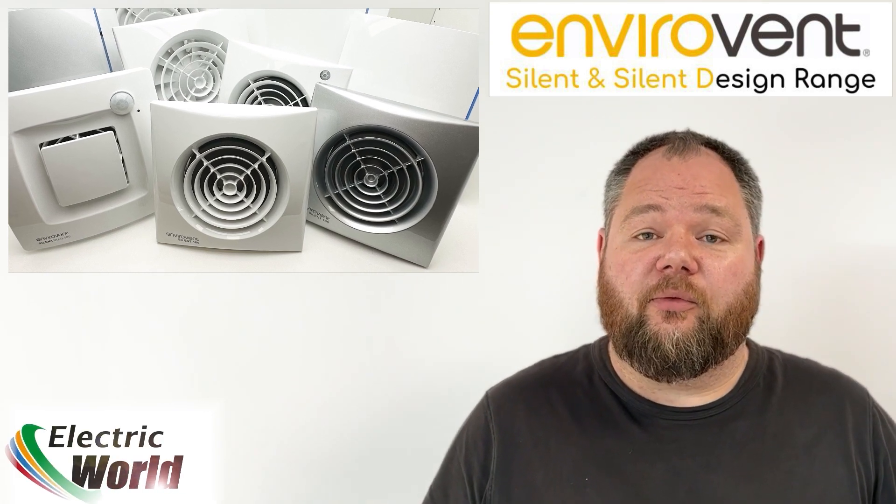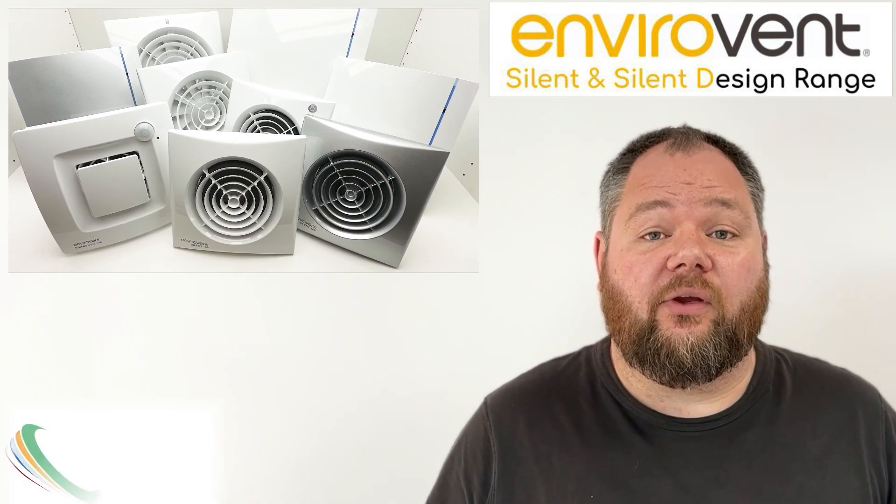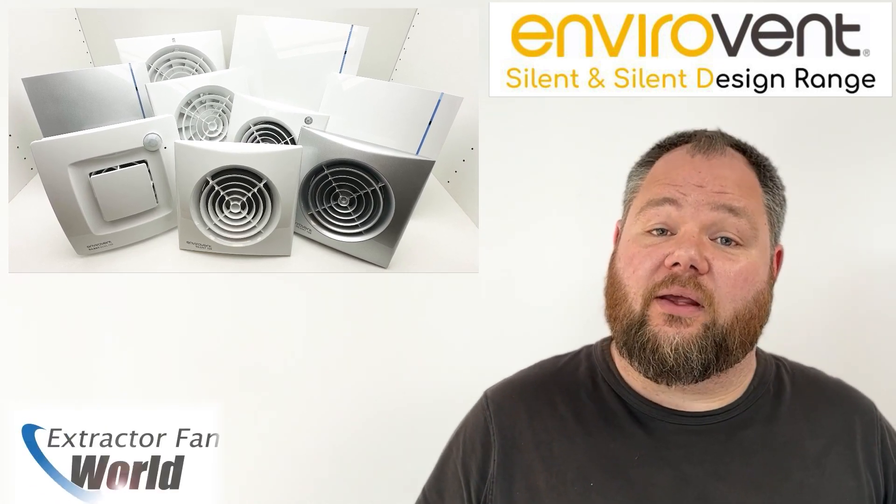The Silent and Silent Design range from Envirovent. Similar to the Silent MV inline fans range, Envirovent have a superb line of axial fans in their arsenal.